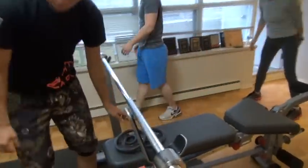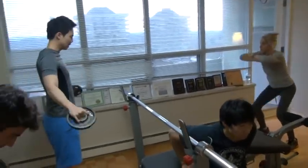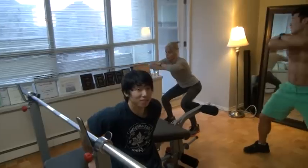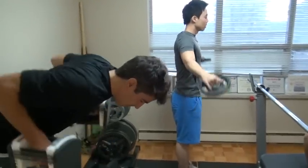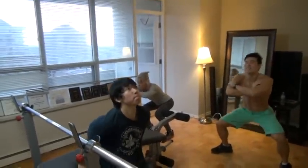Ready? Ready? That's yours. One. Set, go. George, count. Two, three, four, five, six, seven, eight, nine, ten, eleven, twelve, thirteen, fourteen, fifteen, sixteen, seventeen, eighteen, nineteen, twenty. Okay.